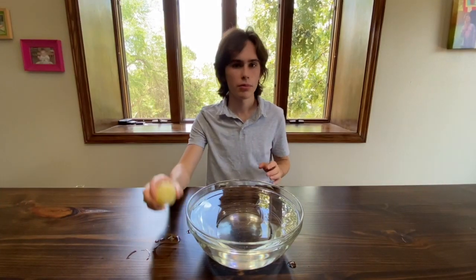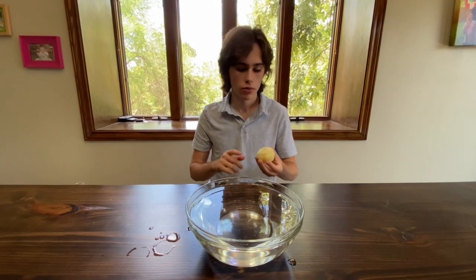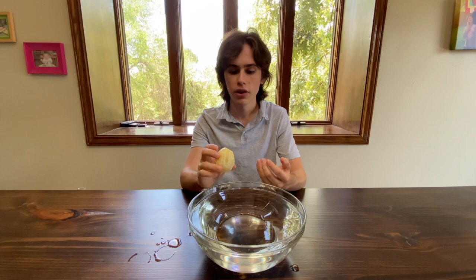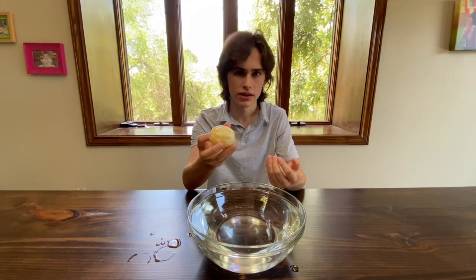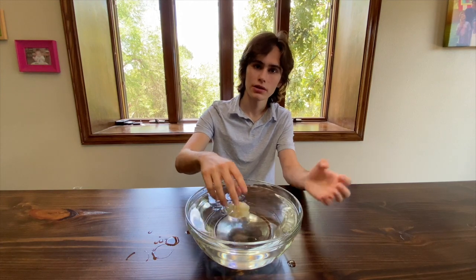Let's go back to our lemon. If you remember, it floated when it had its peel on, but it sank when we peeled it and opened it up. Why is that? Well, when we took the peel off, we did decrease the lemon's weight. However, we also decreased its volume by a much larger amount, and as such, less water would have been displaced. Furthermore, when we opened it up and took the peel off, water was able to flood into the crevices, decreasing its effective volume because less water would need to be displaced. Because much less water is displaced, this leads to the lemon having a greater density than the water. As such, the peeled lemon sinks.